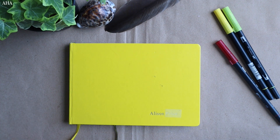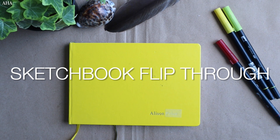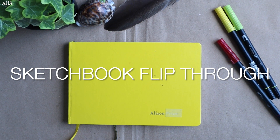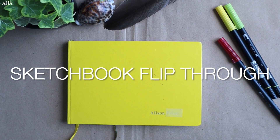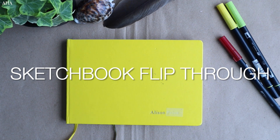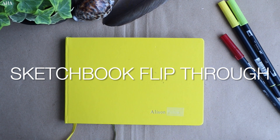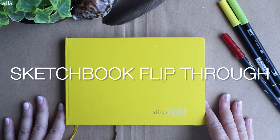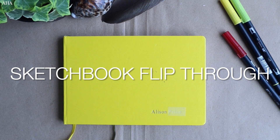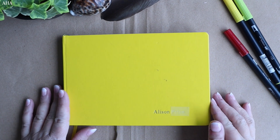Welcome back to the vibrant realm of my latest abstract sketchbook, where colors and shapes intertwine in a dance of imagination. In this flip through we're going to embark on a journey through abstract art, a world where the ordinary transforms into the extraordinary and where emotions find expression in every stroke. I say abstract as that is what most of the images are, however the one with the sentient cats is the favourite of my viewers.